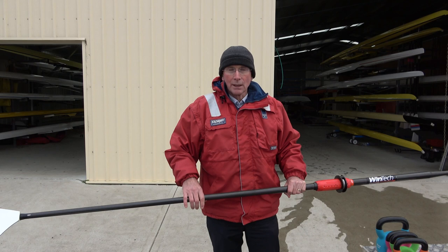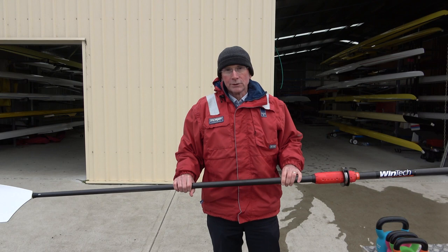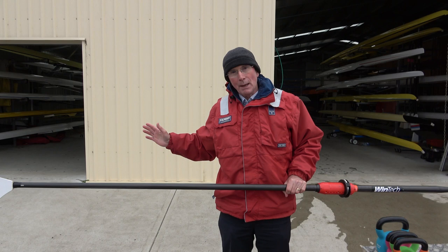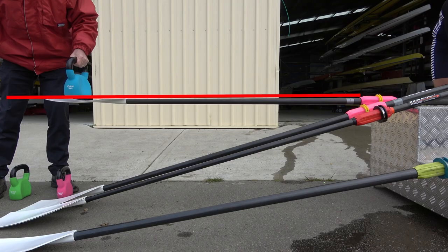As you can see from this little demonstration, different oars have different levels of bend in them. Generally an oar that's stiffer is going to be harder to row with and it's likely to have more potential for causing injury because it's less forgiving. An oar that's got more flex in it is more forgiving on the body and it allows you to keep that power on very smoothly through the whole stroke, whereas a very stiff oar is not going to give you the same level of smoothness.